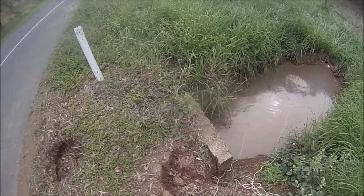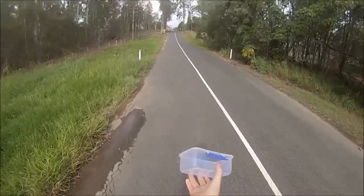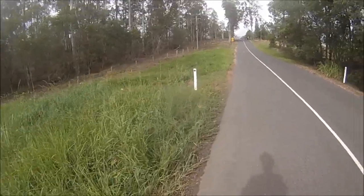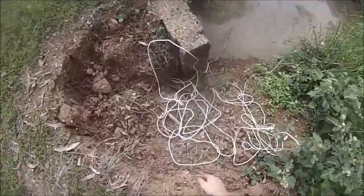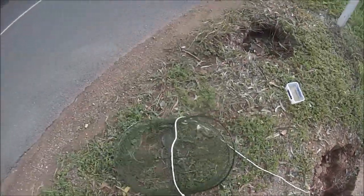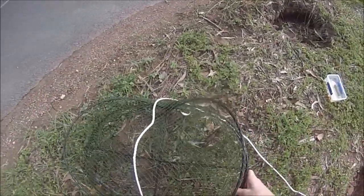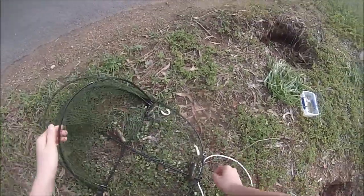I'll leave this in for a couple of hours - I won't leave it overnight. Alright guys, it's been a couple of hours. I just got a little litre container here - just a litre, that's all you need. Come down and check these pots and see what we get. Oh look at that! Oh look at them, beautiful!